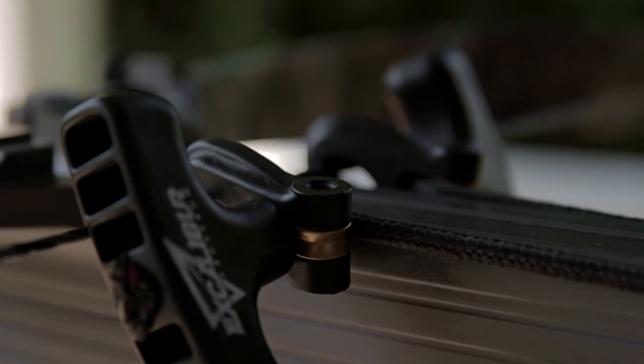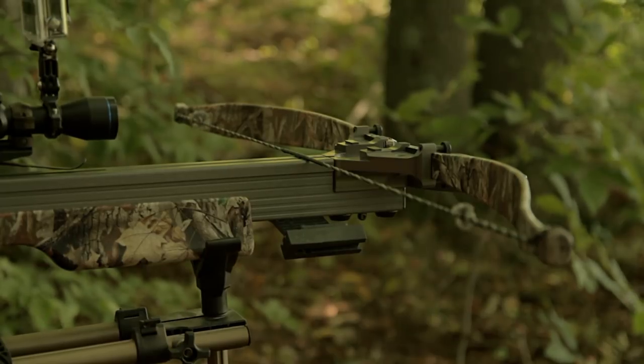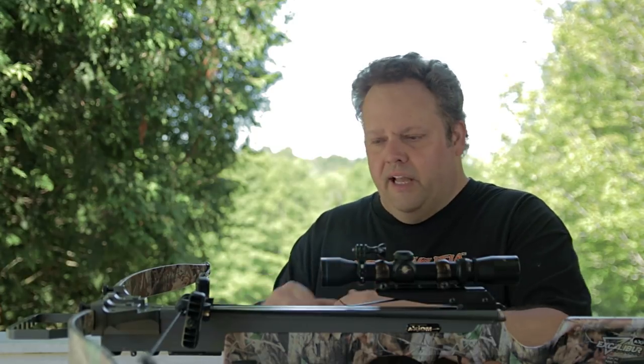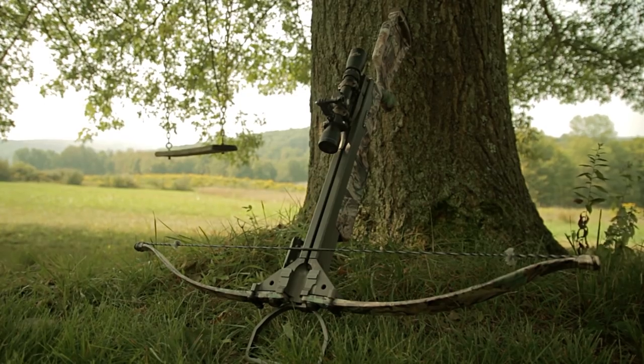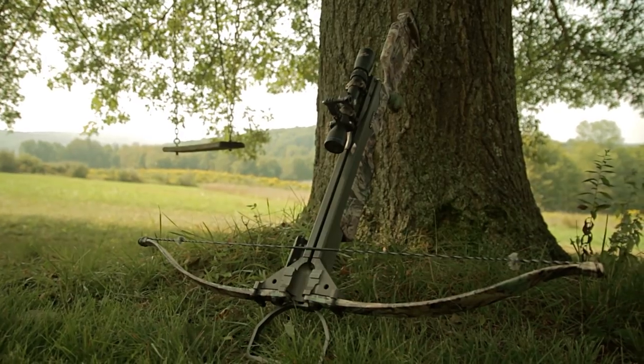My dad always used to say the spare tire in your car is the most important tire you have — and if you doubt that, go get a flat tire and see how important that spare becomes. That's one of the reasons I like recurve crossbows. No problem whatsoever with people shooting compound crossbows — to each his own. If that crossbow is serving your purposes and allowing you to enjoy crossbow hunting, then it's a great crossbow to have. I can always pop that string off and put a new one on real easy, and add another twist or two if need be to increase the brace height, keeping it in the same area all the time — generally in the middle between the two marks.